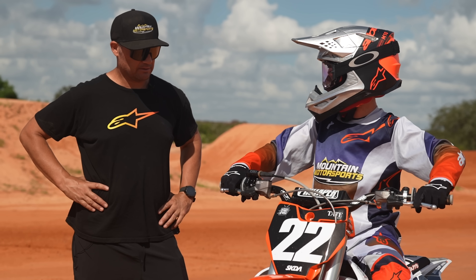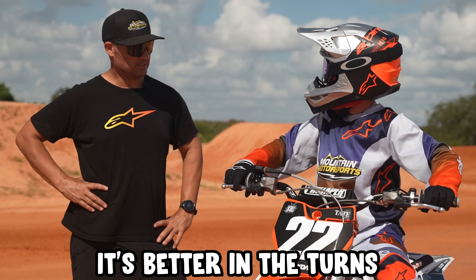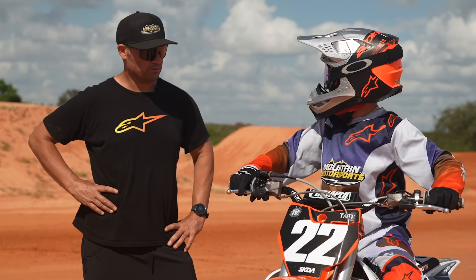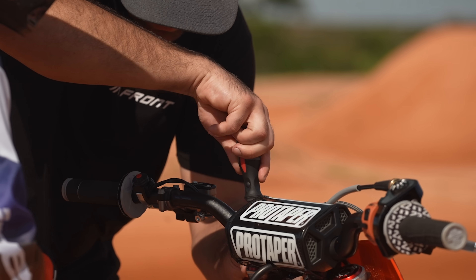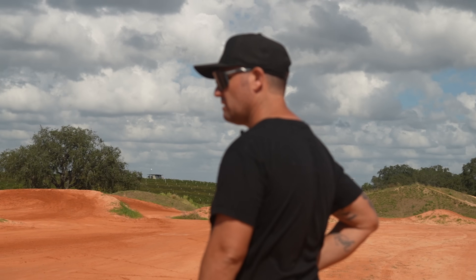How are the forks — other than that, how is it in the turns? It's better in the turns, it turned better. Tater, just do a full lap with all the jumps and the whoops and everything like that.